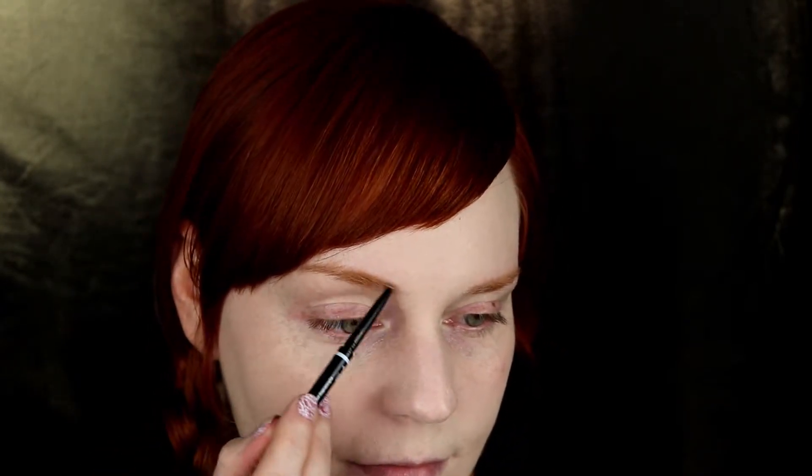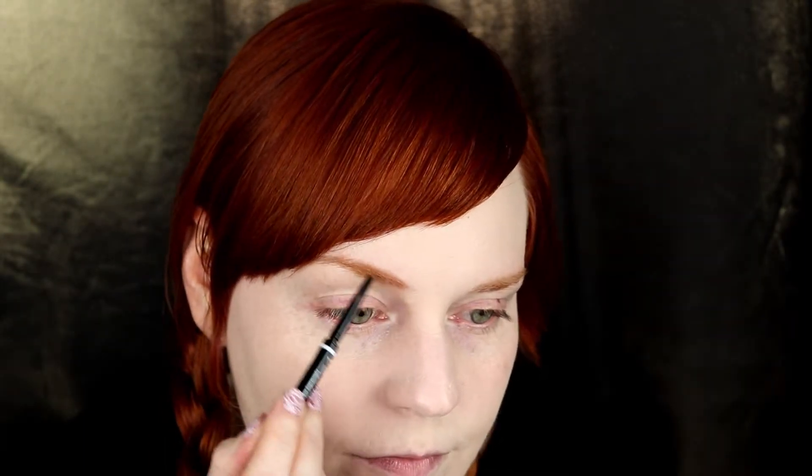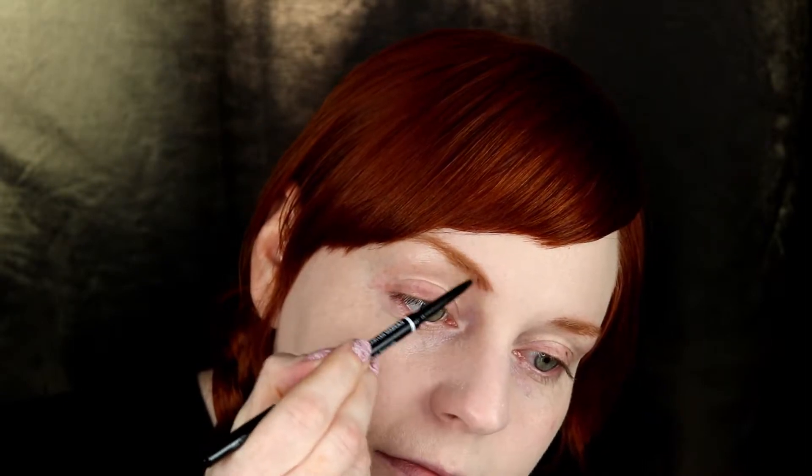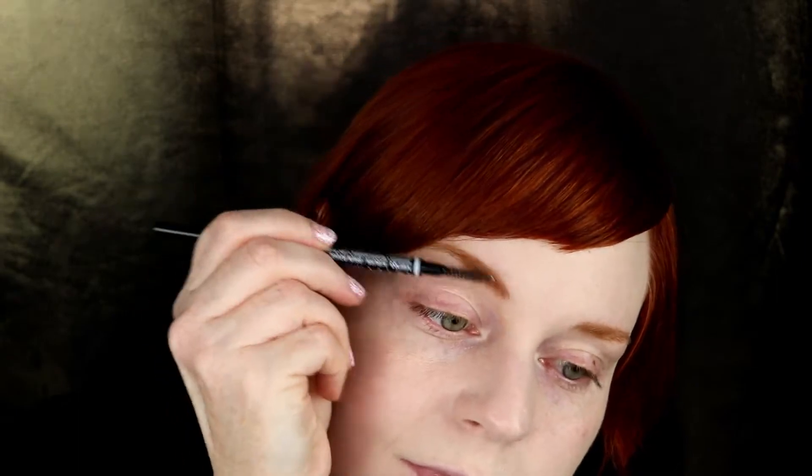Next, eyebrows. This one is probably only going to be interesting for any redheaded ladies out there. I'm using the NYX eyebrow pencil in the shade Auburn, which I think is absolutely fantastic because I am a redhead and I happen to have red eyebrows. Not all redheads actually have red eyebrows — some actually have brown or grayish eyebrows. This is a fantastic pencil and at the end it has a spoolie. Once you have run it lightly through your eyebrows, you can take the spoolie and brush them into place, which also helps disperse the product and makes everything look really flawless.